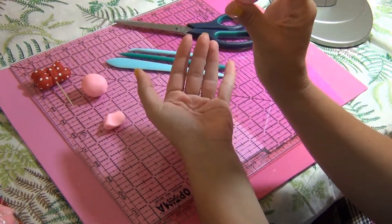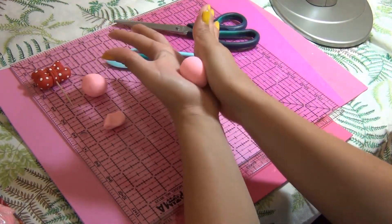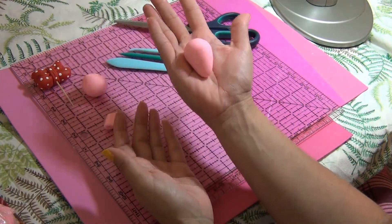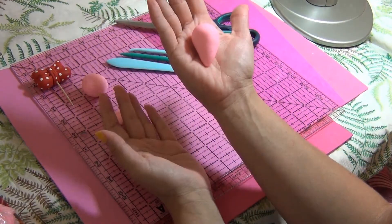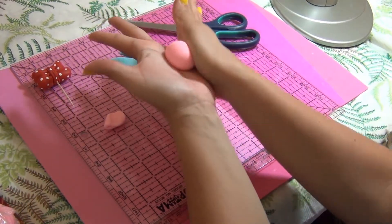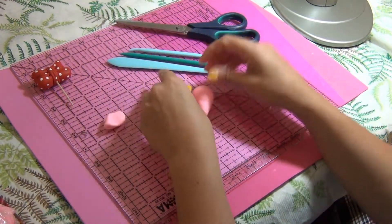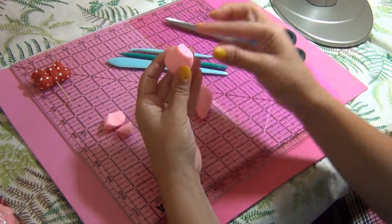Press the ball between your hands on just one side gently to make a teardrop shape. Just keep rolling and pressing one side and that shape is going to appear — it's very easy. Do the same thing on the other side. Go gentle and the shape is going to pop out.